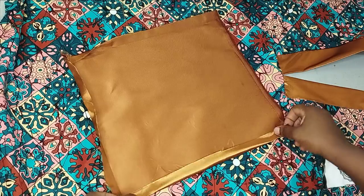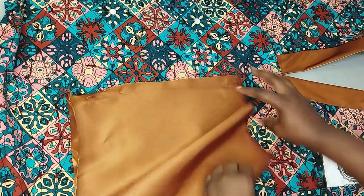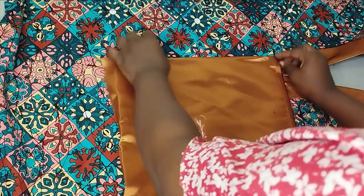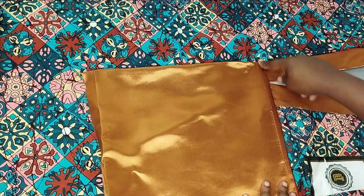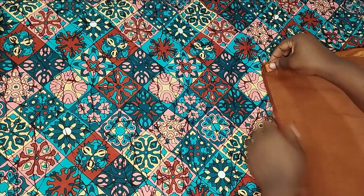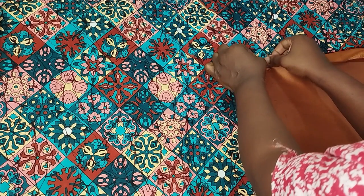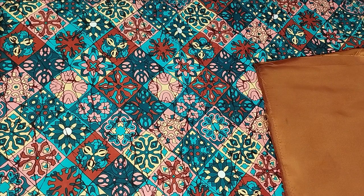After cutting the design fabric, I fold it inward by half an inch all around to conceal the rough edges — except for the part that will be sewn to the dress, which I leave unfolded. To sew it, I start from the corner where the design stops, sewing towards the other side. I flip the fabric with the unfolded edge and match everything together before sewing it straight.